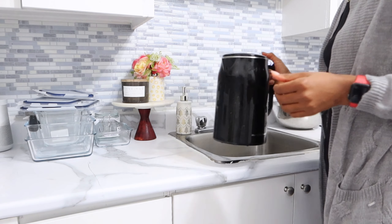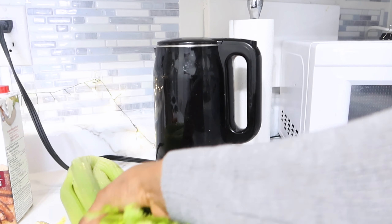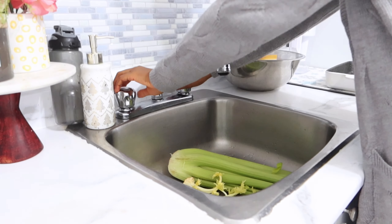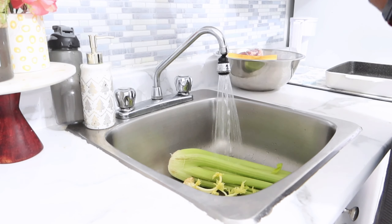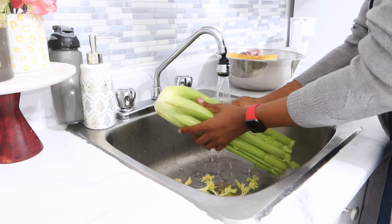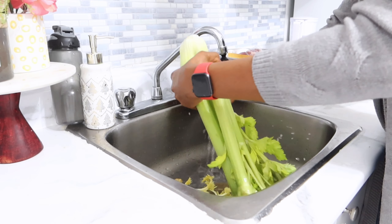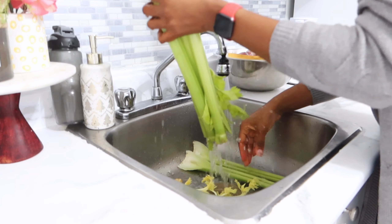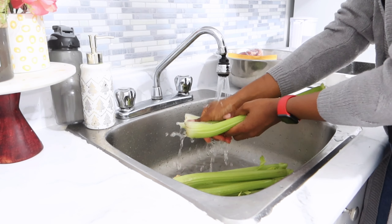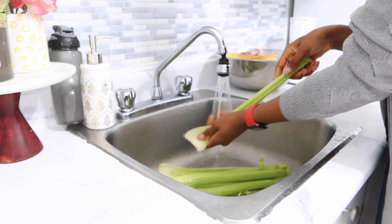After putting the water to boil for this recipe — since we're making a vegetable bouillon with viande en boulettes — I'm going to wash my vegetables: mainly celery and carrots. I buy my celery and only wash the quantity I need, then put the rest in the fridge. I recommend not washing it all at once, because when we wash celery before using it, it deteriorates faster.